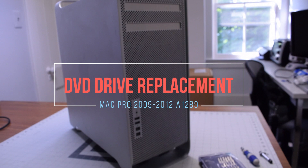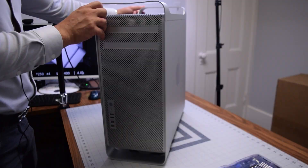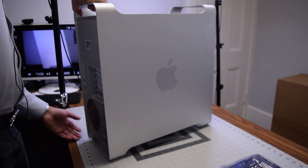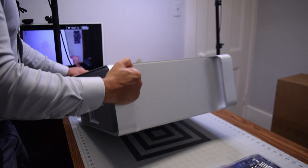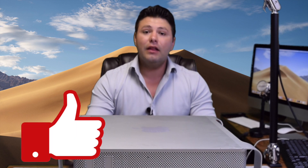Optical drive replacement for Mac Pro. For this procedure we're just going to need a Phillips head screwdriver. Go ahead and begin by flipping down the Mac.